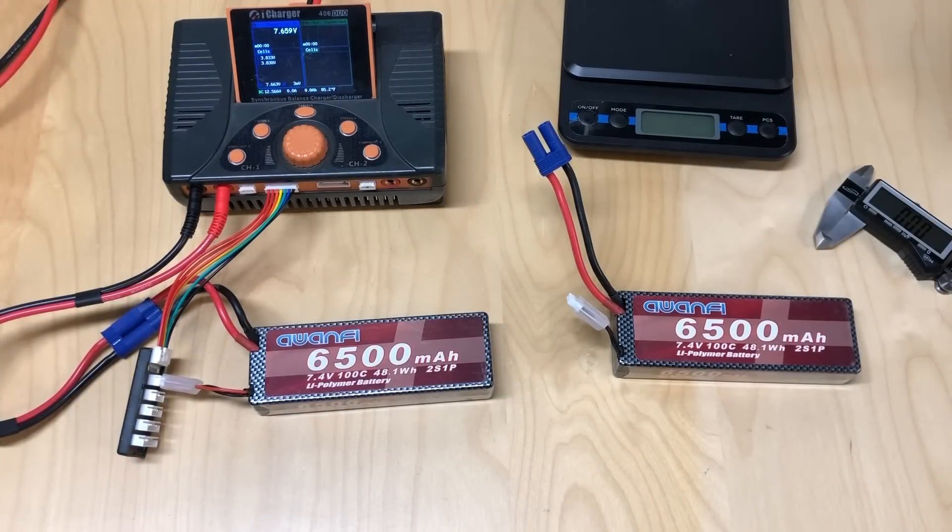Hello world! Welcome back to Razer RC. I got a review of some batteries that was sent out to me by Awanfi. You may have seen other reviews of these batteries from JTRC or Scott Dilla RC — they got a bunch of nice videos on these, but Awanfi sent me a couple of batteries.